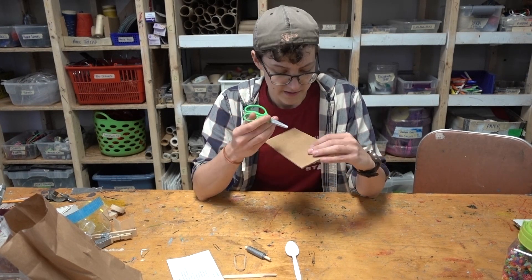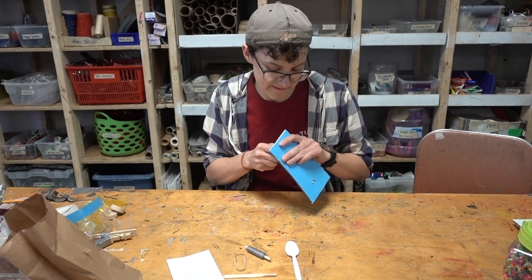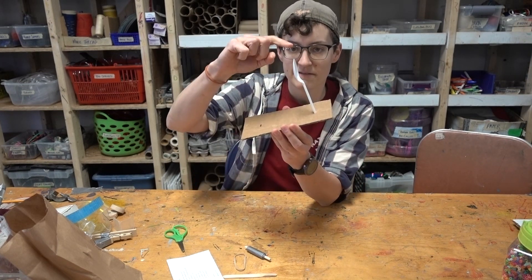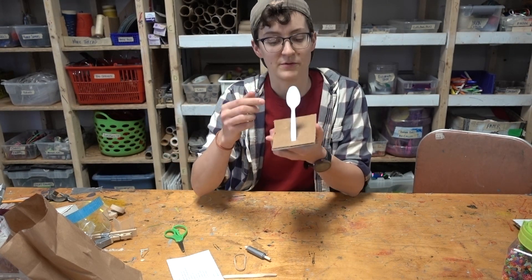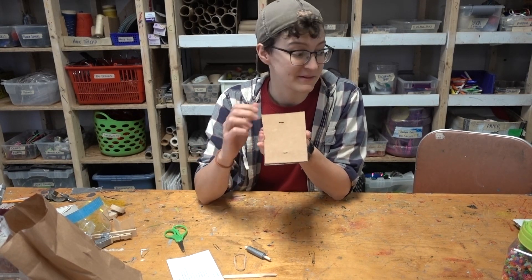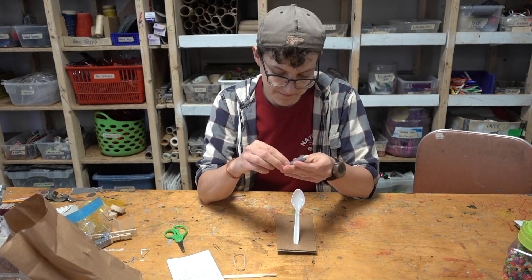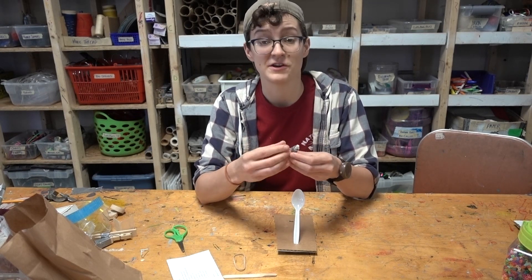Essentially you're just going to want to make a little slit in your cardboard so that your spoon can wedge itself in there — that can be the fulcrum of your lever. I'm going to use a pair of scissors because we have a bunch laying around; you can use keys, you can use a knife with some adult supervision — anything to get a little slot in there to wedge your spoon. Once we stick the spoon in there, you can see we've already got the setup where we're going to get some flinging action from our catapult. If we don't want our spoon to accidentally fling across the room, we might want to add a little bit of duct tape.